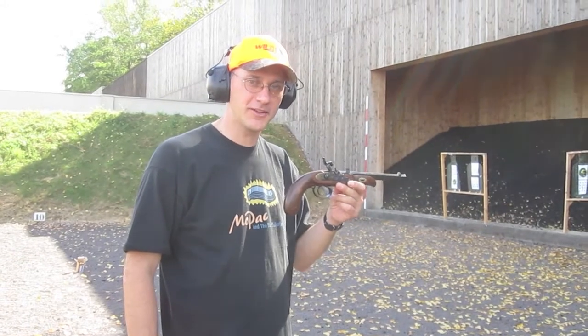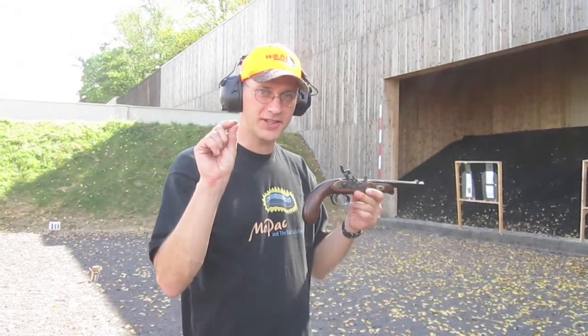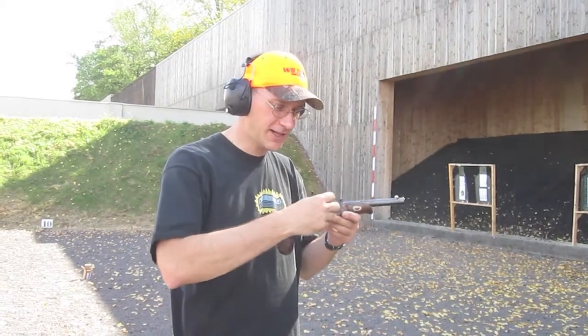I got me a .45 caliber muzzle-loading pistol here. I've got 20 grains of black powder and a .440 round ball and a little number 11 percussion cap. So we're going to shoot this thing at 10 yards and see if I can hit the paper.